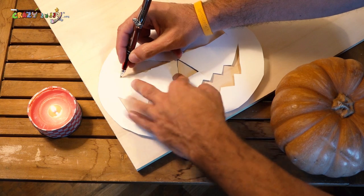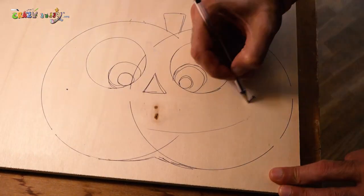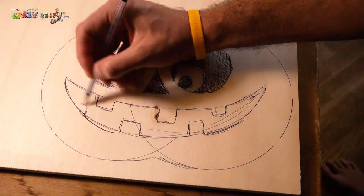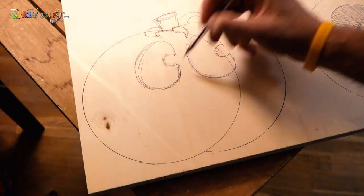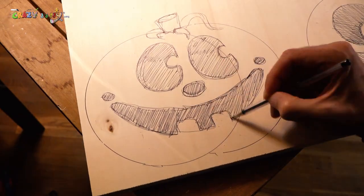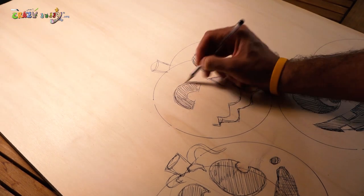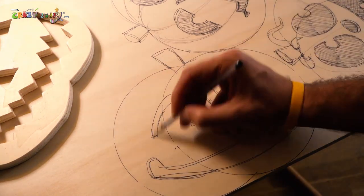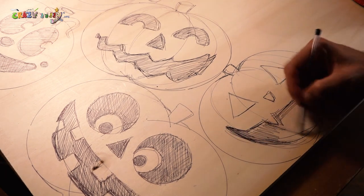And drawing again on a piece of wood. Let me introduce you: Friendly Jack. And this is Big Eyes Jack. Mouthy Jack. Let me introduce you: Smiley Jack. And a little vampire.